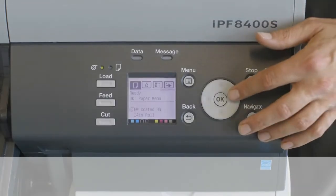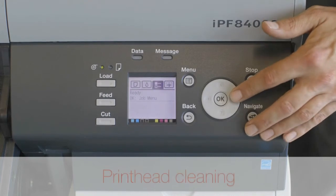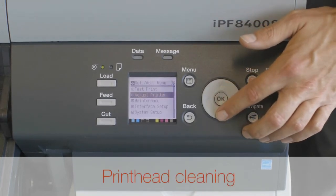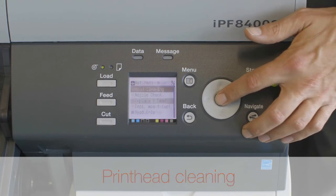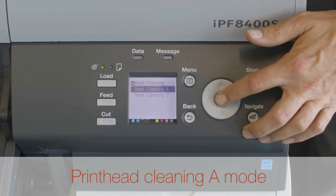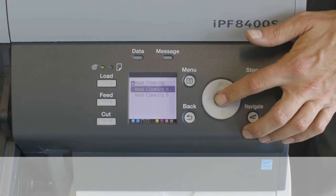If this is the case, cleaning the print head may improve results. Choose one of two print head cleaning modes: Head Cleaning A or Head Cleaning B. Use Head Cleaning A mode if printing is faint or contains foreign substances. This method of cleaning consumes the least amount of ink and takes about four minutes to complete.